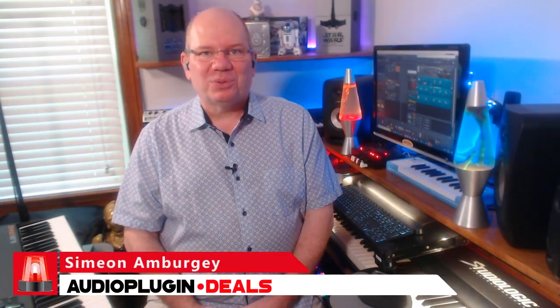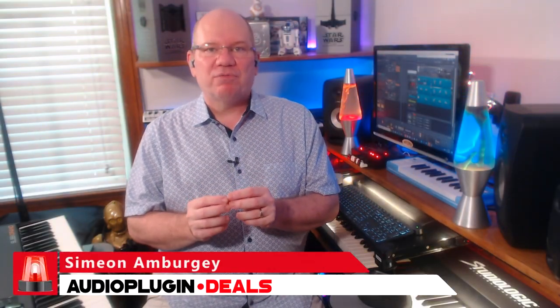Hey, this is Simeon for Audio Plug-In Deals. Sample Tech has been creating virtual piano libraries for Kontakt since 2004, so they have a lot of experience in this area. Today we're going to take a look at their WG2 Mark II. I've used this piano before, so it's going to be great to take a look at it with you today. Let's get started.